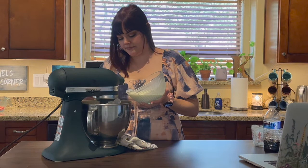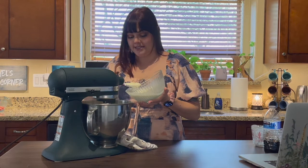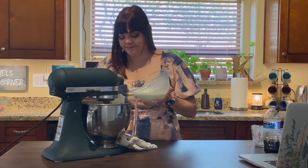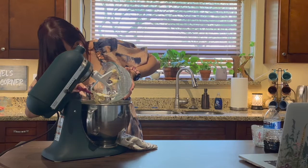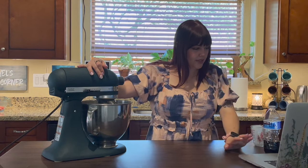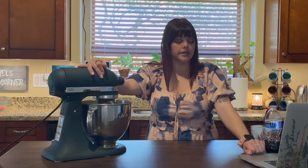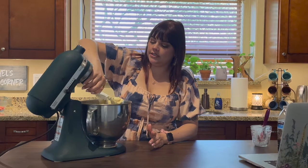As soon as that buttermilk hits the lemony, zesty flour mixture you can smell that lemon immediately. Now we're just going to finish it off until all of that cream and butter mixture is incorporated. Oh it looks so good. I just thought — is there vanilla in this recipe? I just assumed. There is no vanilla — that's fine, it's not necessary in every recipe. And there's our dough.